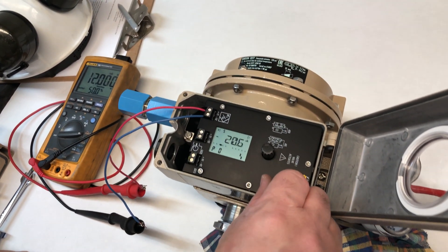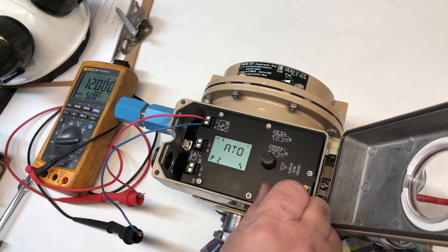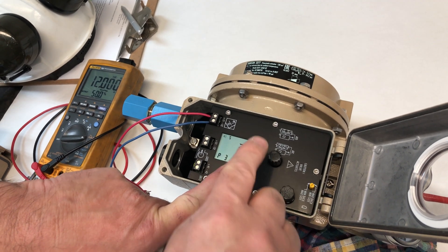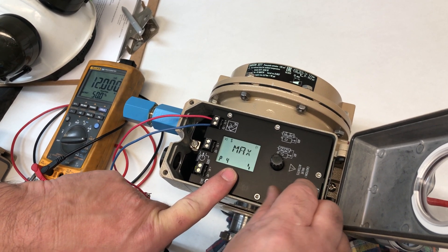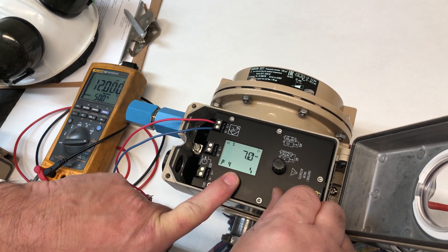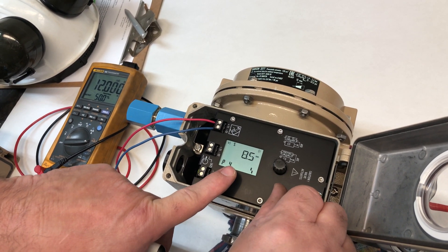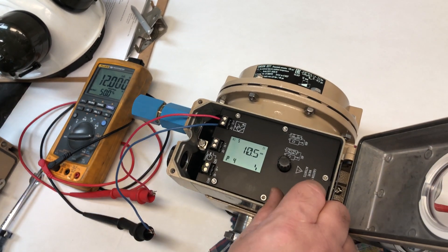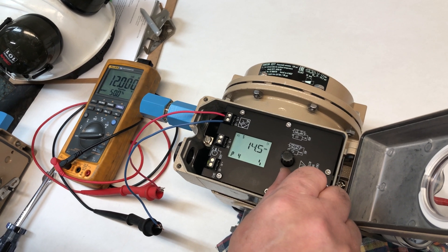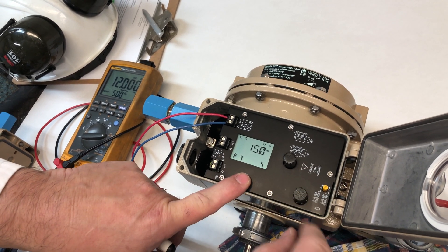Now we're going to start calibrating. Air to open is fine. 35 is the pin position. For max, we're going to change it to 15mm, because that's the spring — that's the travel of the valve. Then you accept it.